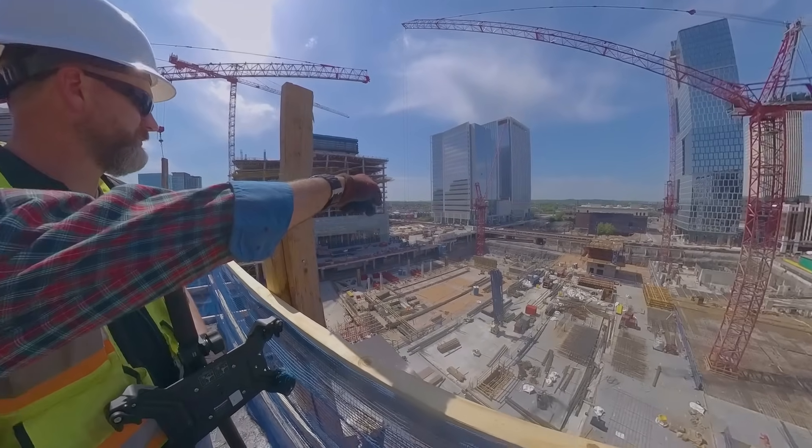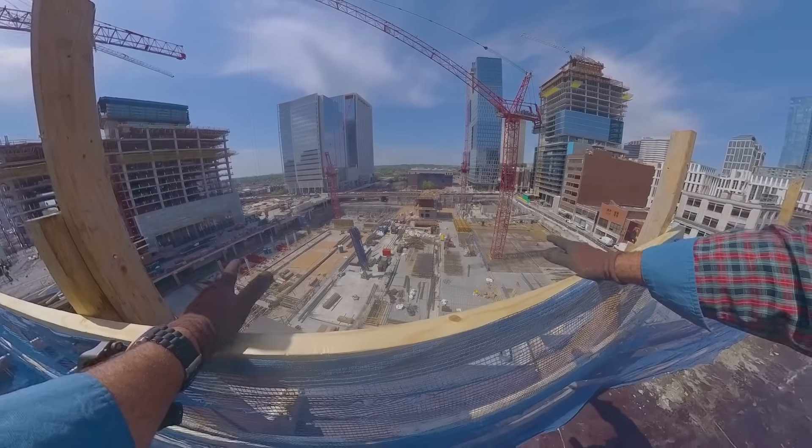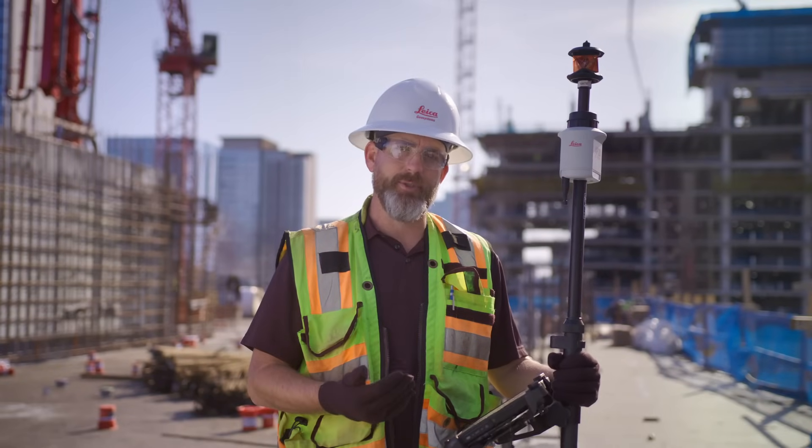Whether you're a concrete contractor, an MEP, a rod buster, plumber, or electrician — if you're laying out a bunch of lines and points up on the deck, this is really going to be a time saver for you. Thanks for tuning in, I hope this video was helpful. Be safe out there. If you've got any questions or comments, see the link below in the comment section. See you next time.